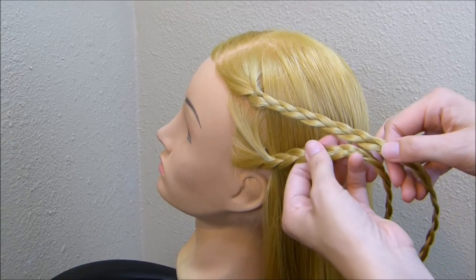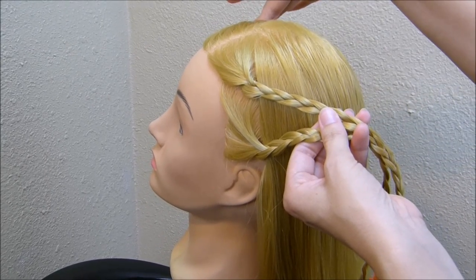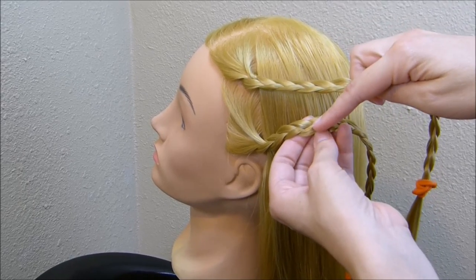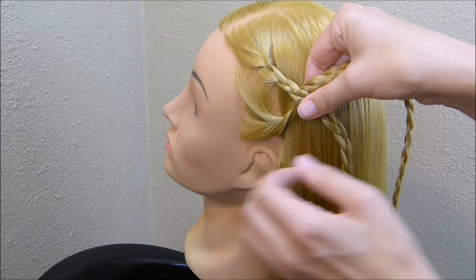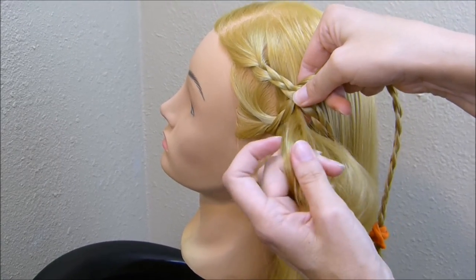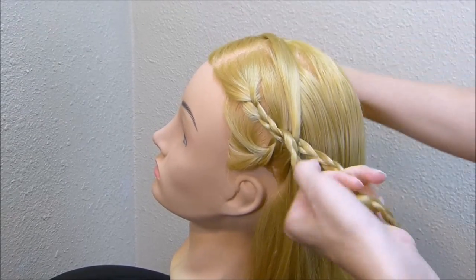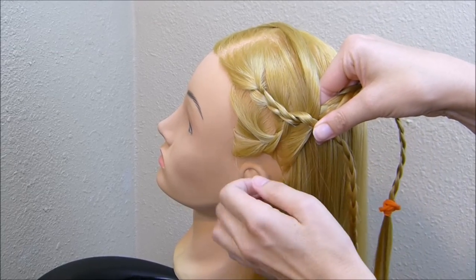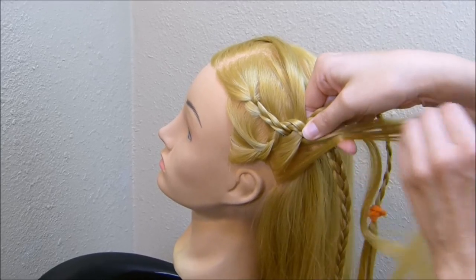Here on this other side, you're actually going to be twisting these braids in the opposite direction as you did on the first side. But you just want to remember to twist the braid on the top over the strand on the bottom the same way you did over there. So cross them like this, bring the strand up through the middle, and just keep going back about the same distance as you did on the first side.